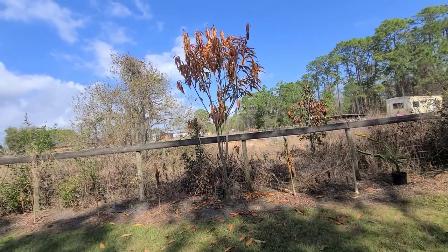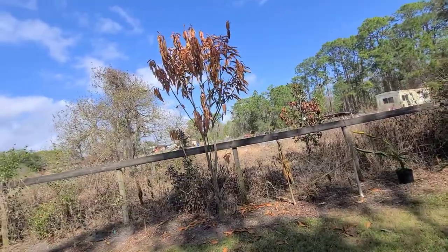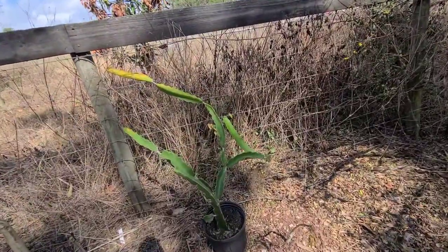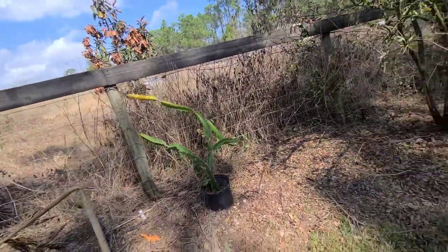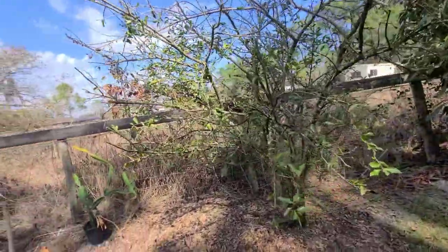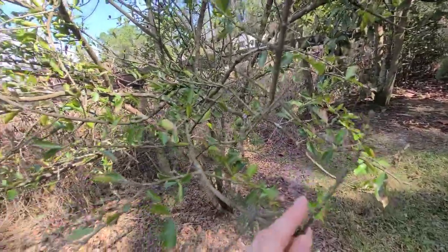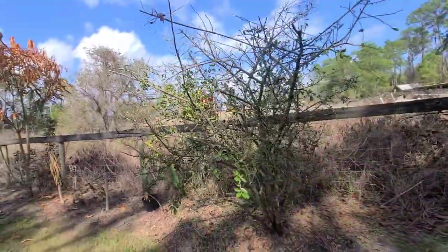Over here we have a young mango — it does have some green on it so we're just going to leave it and see what it does. I also have a dragon fruit that I've yet to figure out where to plant; it's been sitting in our backyard garden area and I really want to get it planted and staked. Over here is our Barbados cherry tree — these guys are pretty hardy and you can already see some new growth, so this tree looks like it's going to be just fine even though it lost a lot of leaves.